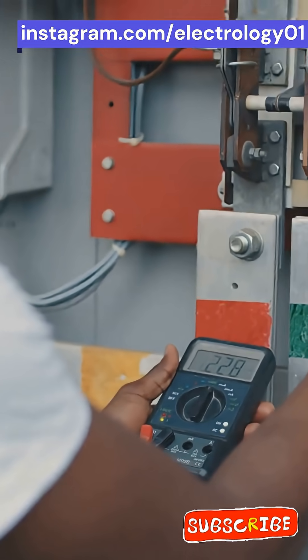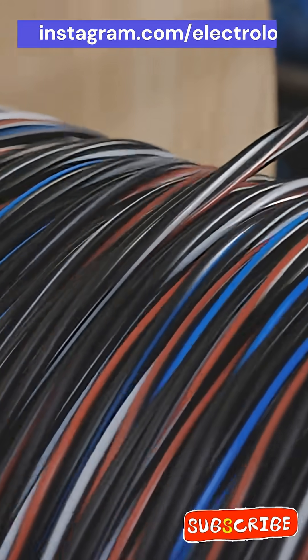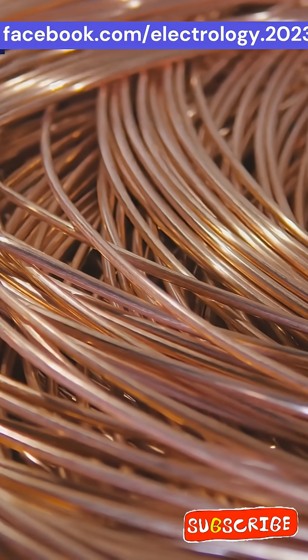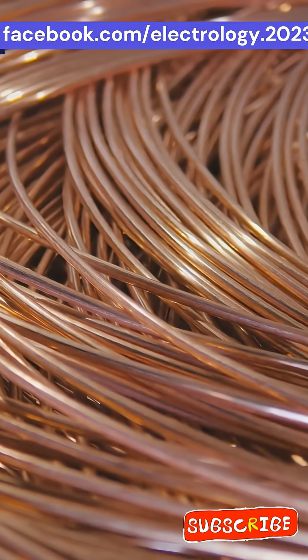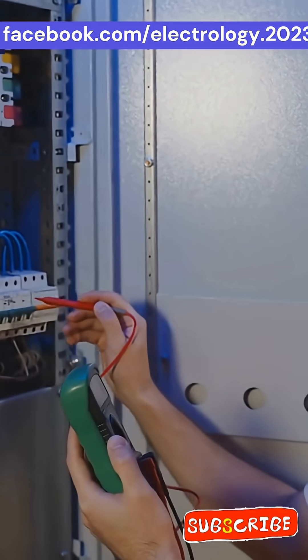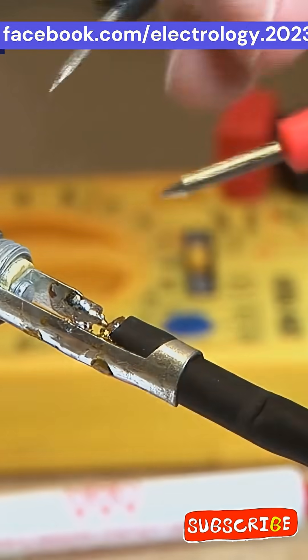The neutral wire carries the extra unbalanced current to keep the system stable. Since this only happens occasionally, there is no point in making the neutral wire unnecessarily thick or heavy. Engineers figured: why waste materials where it is hardly needed? So they made it thinner. Smart, right?